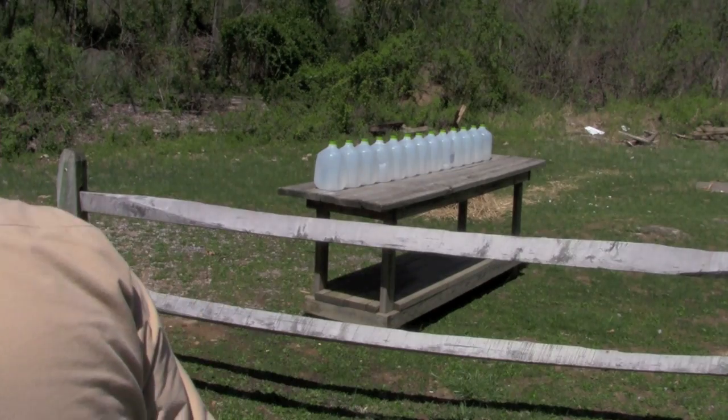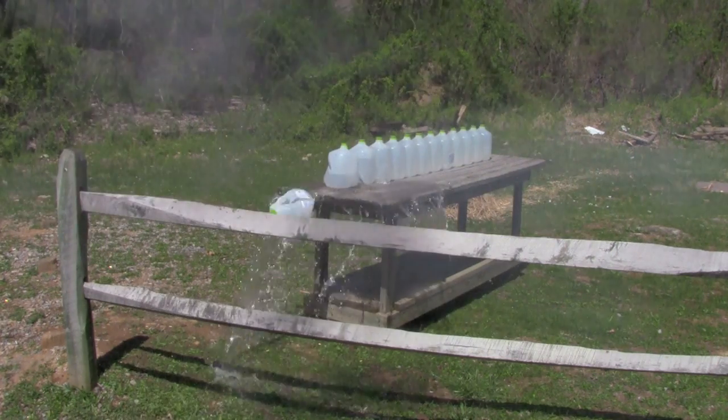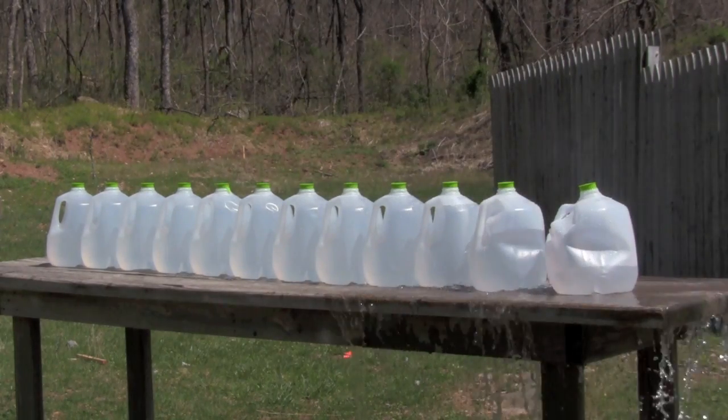Let's run the penetration test on Kato's 240 grain bullet with 30 grains of powder. I set up 13 jugs this time — I don't really think I'm going to get that deep a penetration, but just in case. Kato's bullet lodged in the ninth jug; it just couldn't get through. It actually almost got through — it broke the back skin of the jug — but it didn't have enough oomph to push all the way through the tenth jug and rebounded back into the ninth.